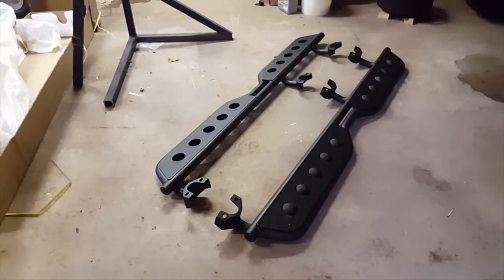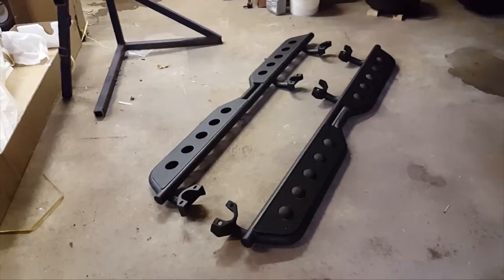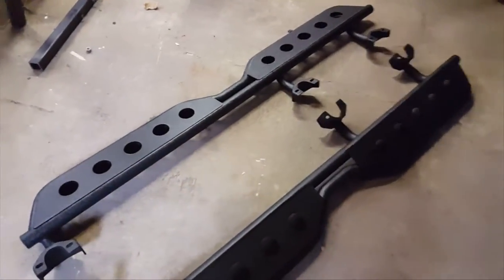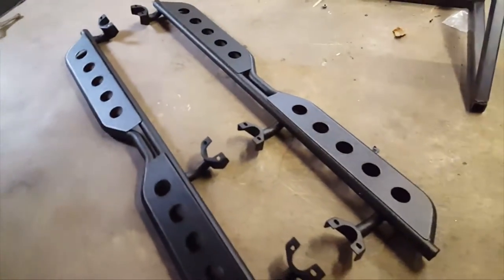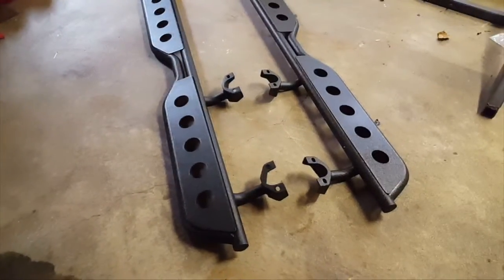Hello YouTubers, today I'm going to do a quick review of the Barricade Sidesteps. I'll leave a link in the description below where you can find these. They're available on just about every Jeep retailer.